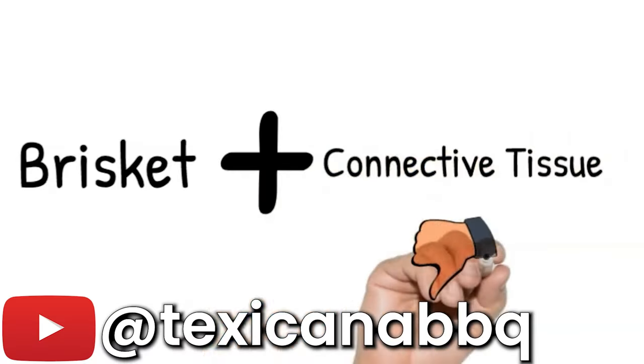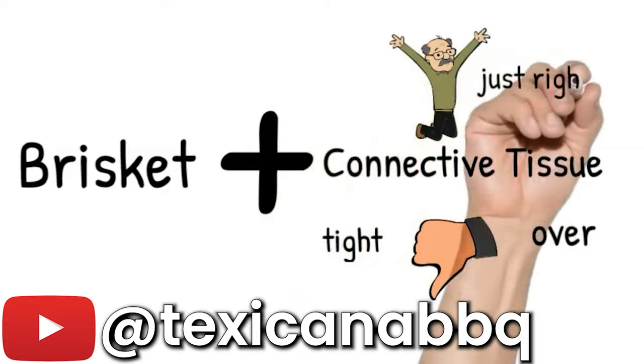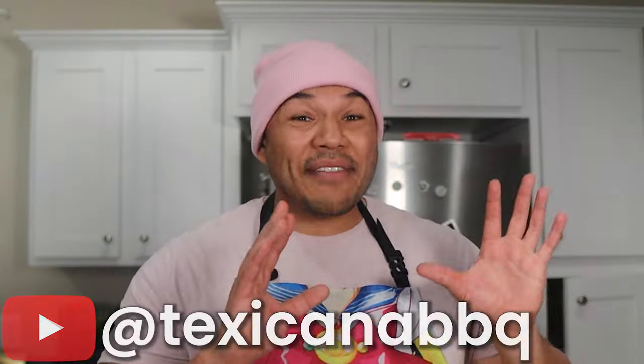Dexykana BBQ has an incredible video on this subject and I highly recommend you watch it. He explains the process of fat rendering, collagen breakdown, and so much more in regard to cooking brisket. I'll have a link to that video in the description box — make sure to also subscribe to his channel, because the amount and quality of content compared to how much exposure he gets just doesn't make sense.